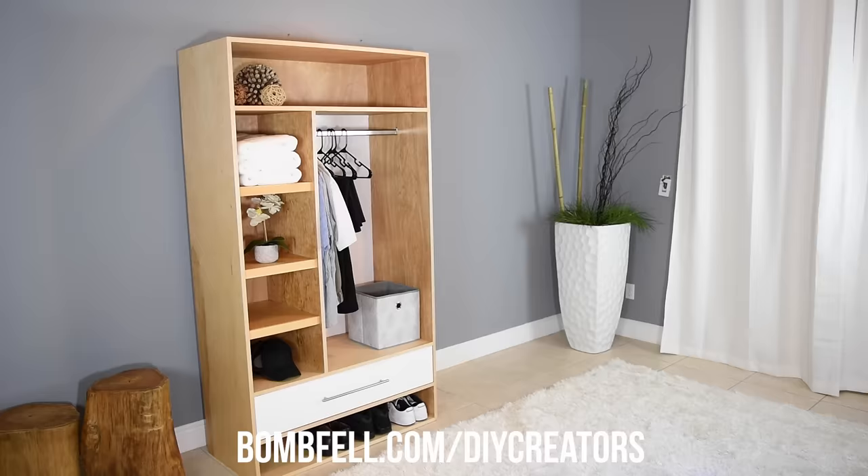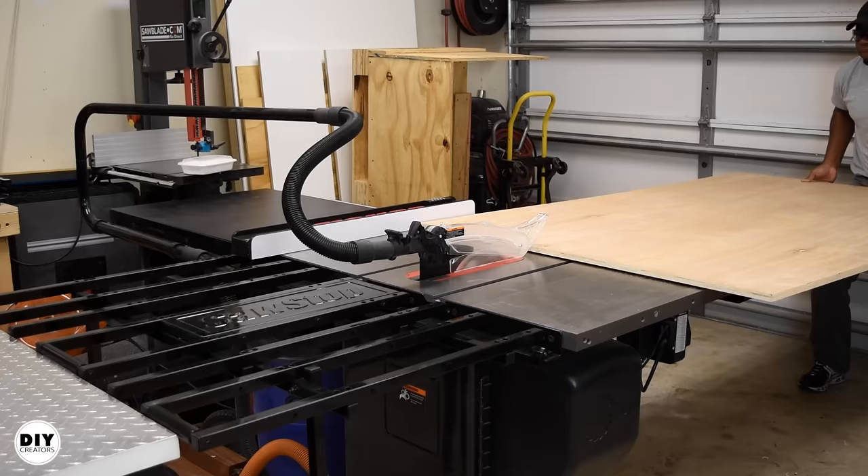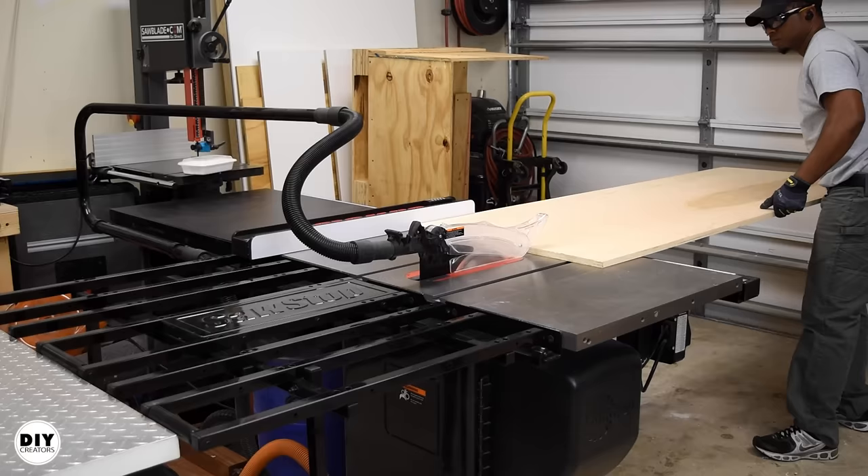To find out more on this project be sure to check the link down in the video description for the written article. Let's get started. I begin by cutting the plywood down to a manageable size. A track saw is a really good option here, but I like to use what I already have — a circular saw and a rip cut jig works really well. And after that it's on to ripping down the sides of the wardrobe.